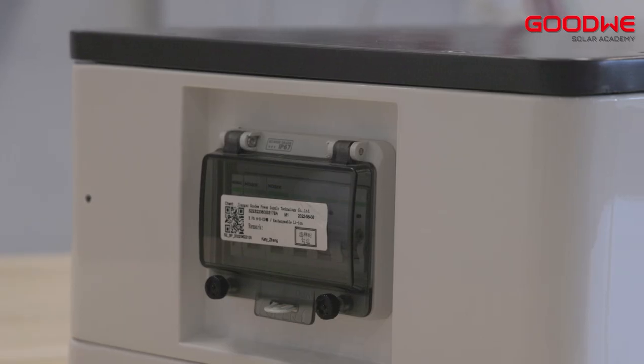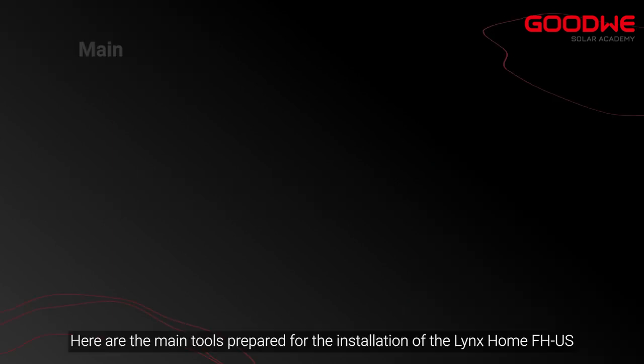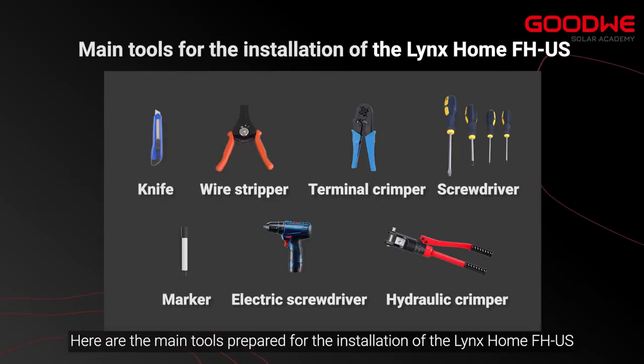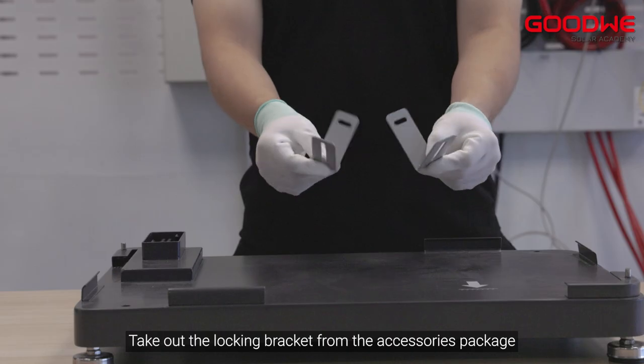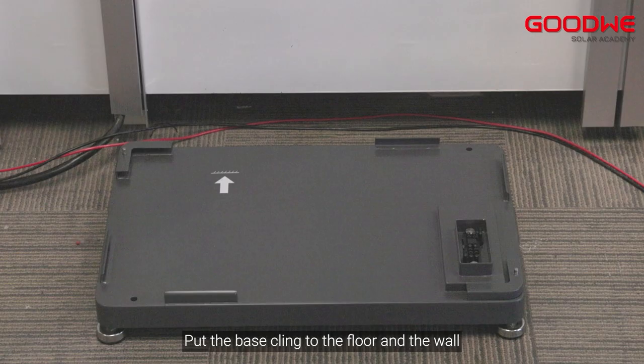Here are the main tools prepared for the installation of LINKS Home FHUS. First, install the four adjustable feet on the base. Take out the locking bracket from the accessories package. Place the base close to the floor and wall — the arrow needs to point to the side that is close to the wall.